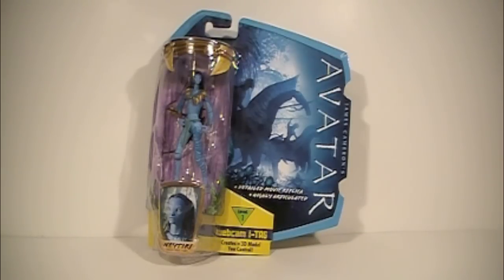Hey everyone, this is Sportimus here and I'm back with another review. This time around it's Neytiri. Here she is in her packaging — same as all the rest, you've got the creatures in the background there.